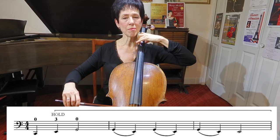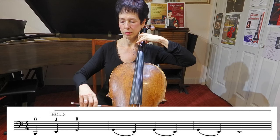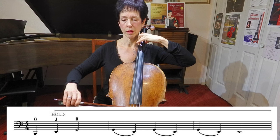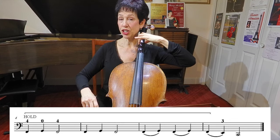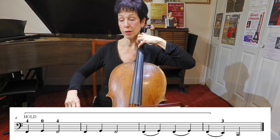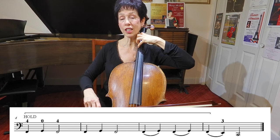I'm holding that third finger — I am not letting go. Then I'm going to change to my fourth finger. I've got all my fingers on now — all four fingers on the C string.